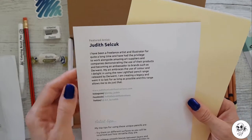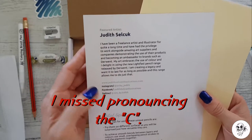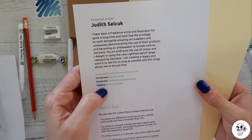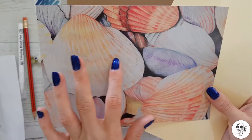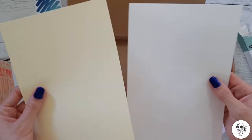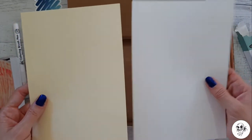Featured artist - Judas Selleck. I presume that's how you say it, I've never heard of her, but I'm going to go and have a look at her social media. That's very pretty. It's a shame I can't do lovely nice things like that. We've got two coloured bits of paper - a yellow and a cream.